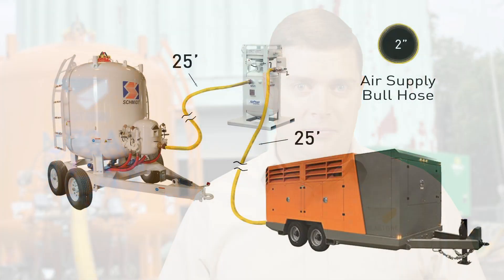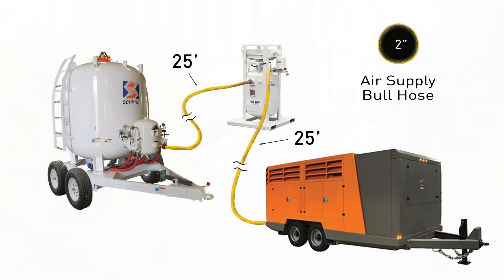On those big blasting jobs, our customers have four operators blasting full-time from one of our mega blasters. The typical setup in the industry is a 2-inch full air supply hose that comes from the compressor — typically a 1600 CFM compressor — blowing through an air dryer and then to the mega blaster.